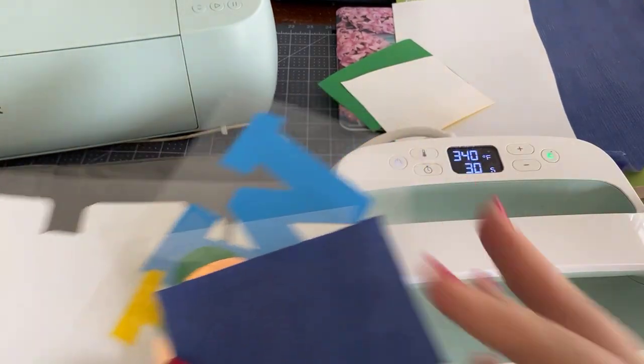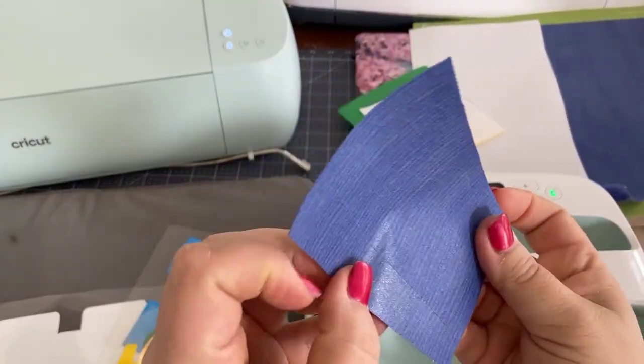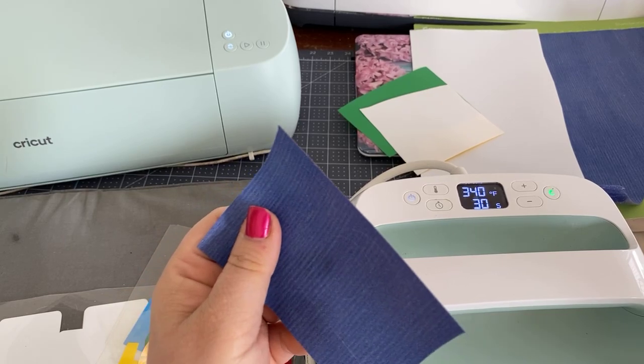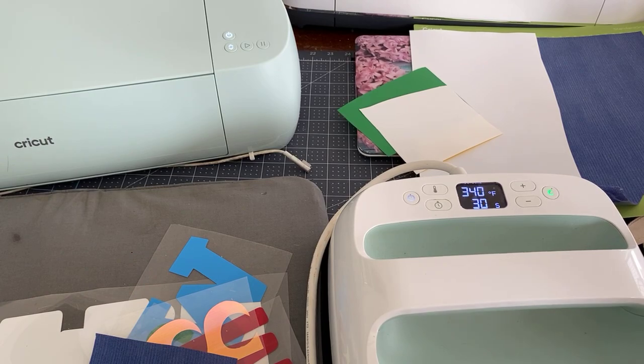Here is our design all cut out, except I didn't weed the glitter — I figured I'd show you how to weed the glitter. And as long as I can find my weeding tool — here it is.